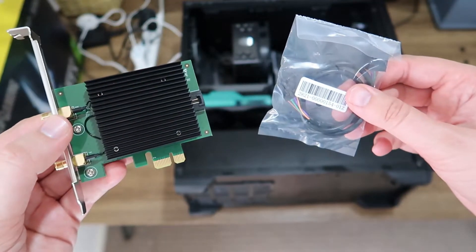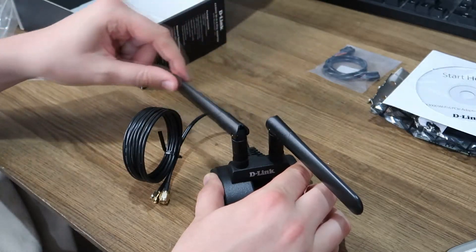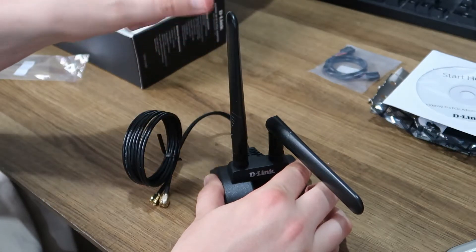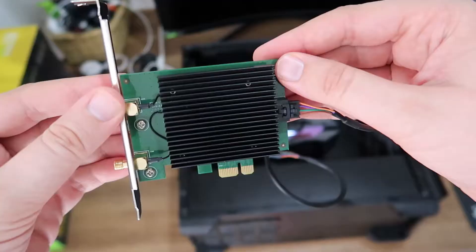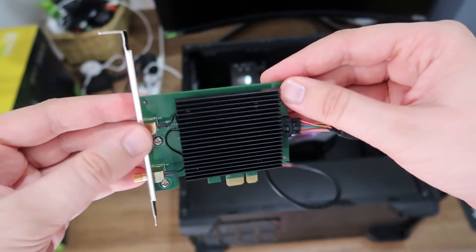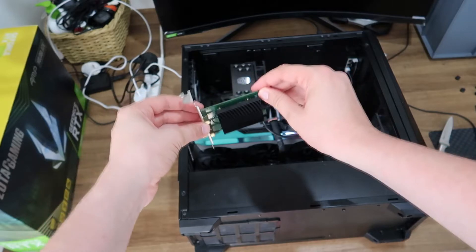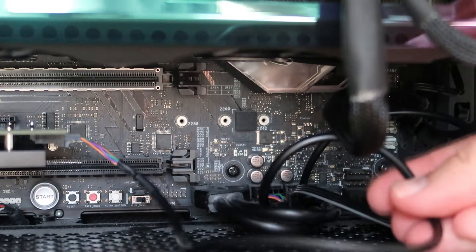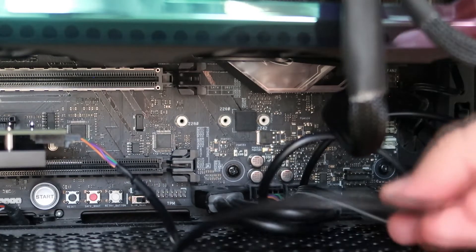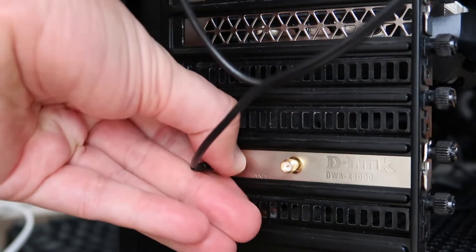The base unit where the antennas screw onto also has cables out of them to go into the back of the adapter, which basically allows the signal strength to be increased. There really isn't much effort required when it comes to installing this device. You take it out of the protective packaging, find your PCI Express slot, make sure the backplate has been taken off, slot the card in, and then connect the power connection on the back to your motherboard. That's basically it — it's plug and play.